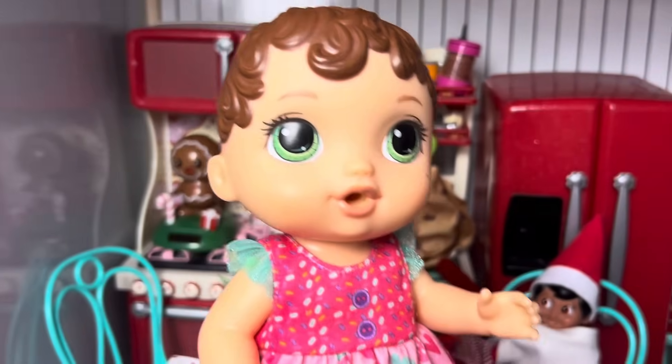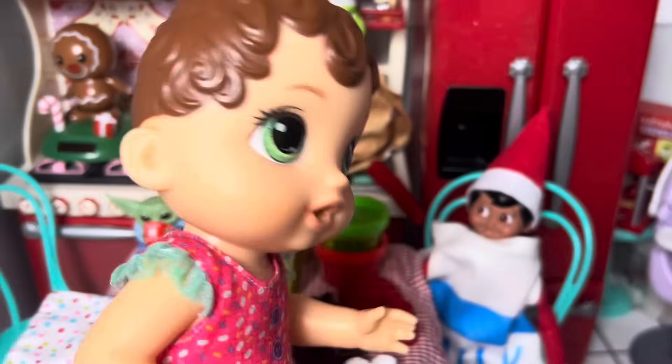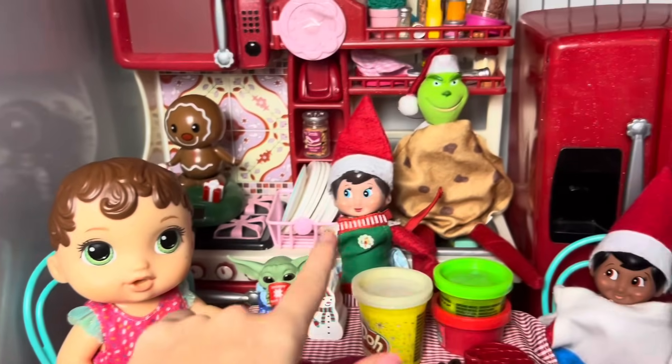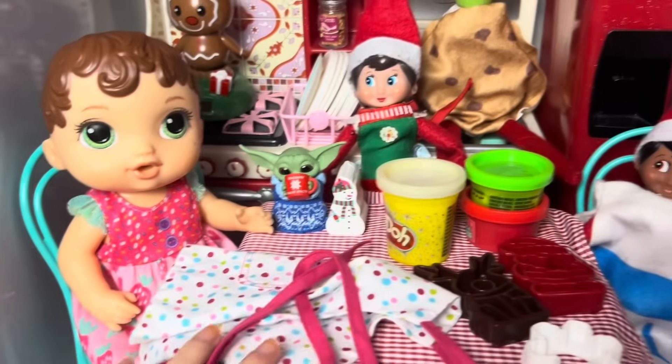What to have as a snack? Wait a minute. What is all of this? Hi, Rosie. Hi, Grinch. Hi, Joseph. What is going on here? Whoa! Whoa, Zoe. It looks like Rosie and Mr. Grinch and Joseph want to make Christmas cookies.